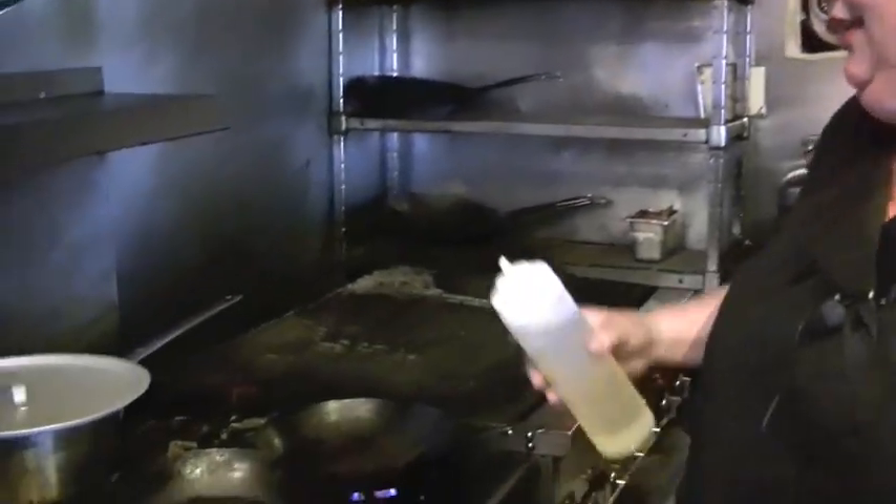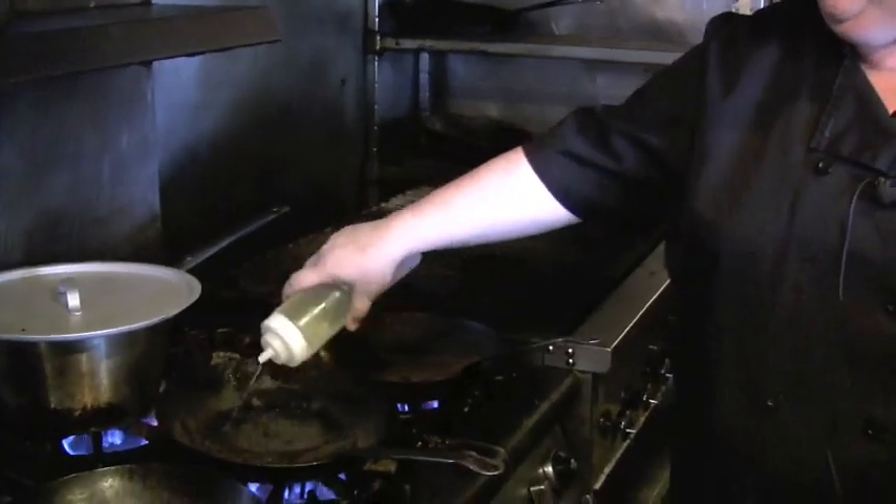We're getting started on our shrimp mocajete tacos. Since most of you don't have a nice hot griddle at home, we're going to do it in a sauté pan. Just get a little bit of oil in your sauté pan, nice and hot.